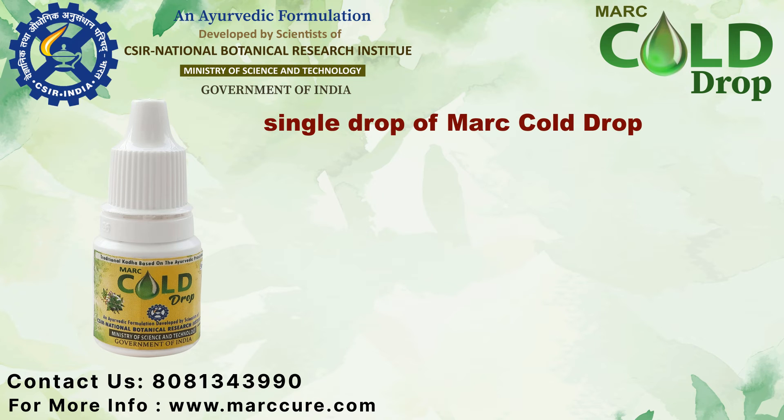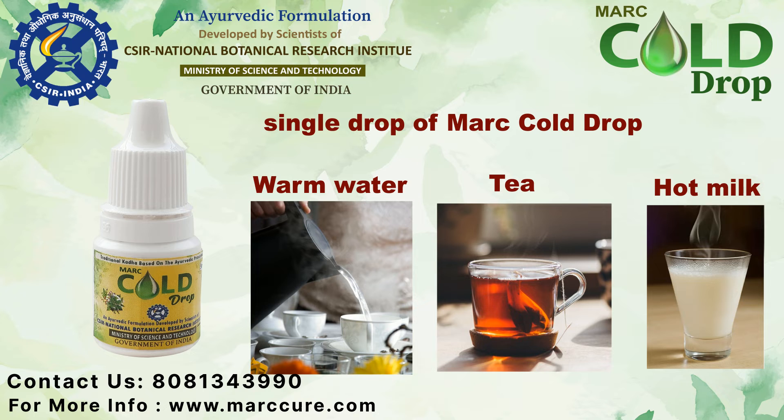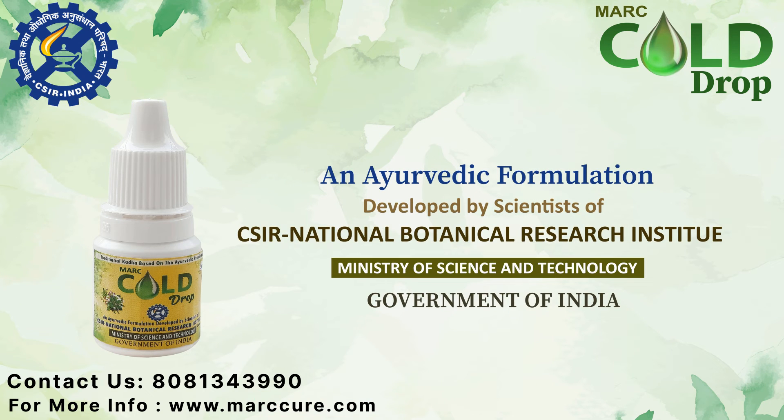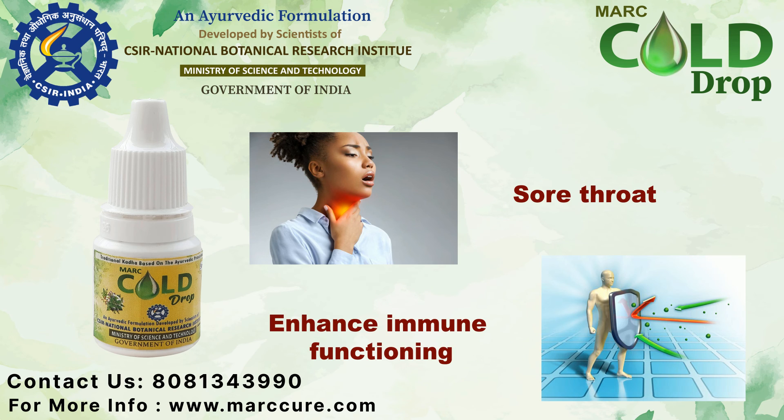Pour just a single drop of Mark Cold Rob in lukewarm water, tea, or hot milk to prepare kada. It is an Ayurvedic kada developed by scientists of CSIR, NBRI, and Government of India, approved to cure cough, cold, sore throat, enhance immune functioning, and reduce viral infection due to seasonal changes.